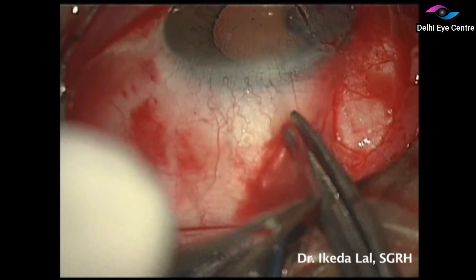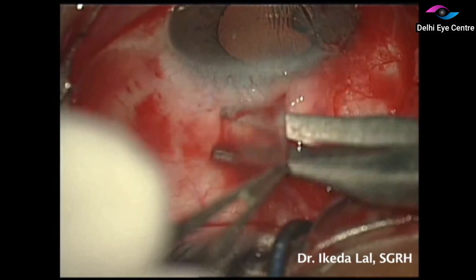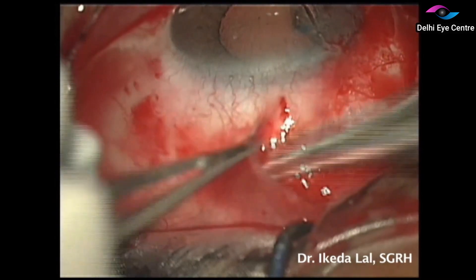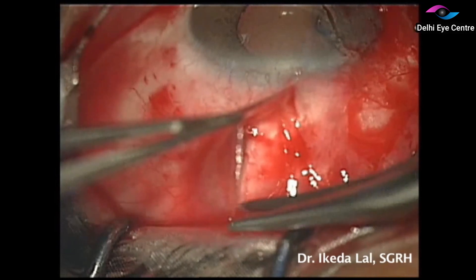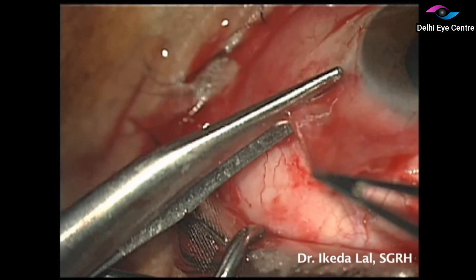The conjunctival autograft is taken from the superotemporal quadrant of the same eye. Here again we are using a blunt dissection technique to avoid buttonholing of the conjunctiva, ensuring a thin autograft with hardly any subconjunctival tissue — the thinner the better.